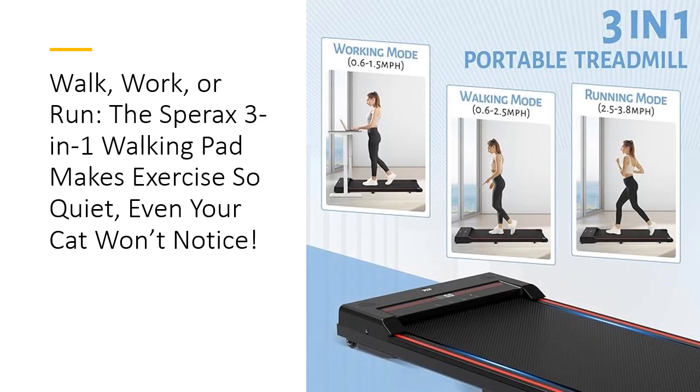The unique 3-screen LED design on the Sparex Walking Pad keeps you informed without lifting a finger. Track your speed, distance, time, and calories, rotating every 5 seconds to keep you motivated. With a wide, shock-absorbing, non-slip running belt, every step feels stable and secure, letting you focus on your workout instead of worrying about slipping.